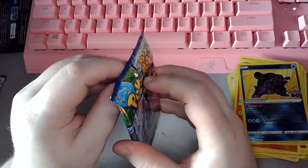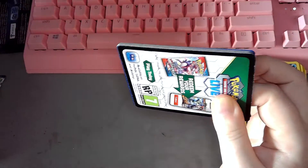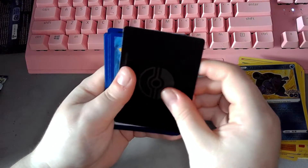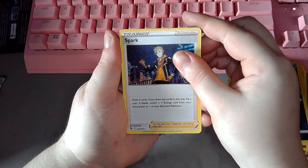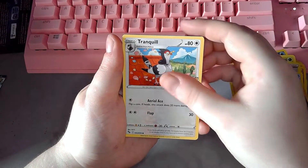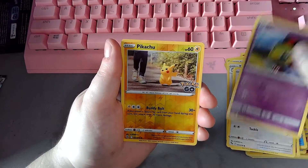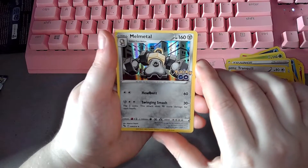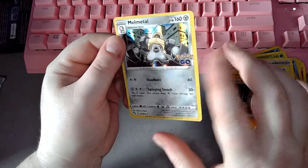QR code. Your V-Star. And we have: Spark, Eevee, Blanche, Squirtle, Tranquil, Charmander, Eevee, Natu, a reverse foil Pikachu, and Melmetal. Foil Melmetal — very interesting. He's got a bolt for a belly button.